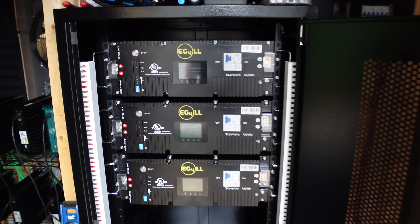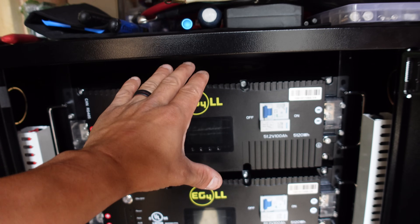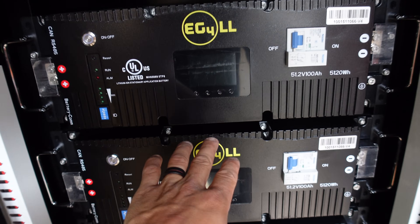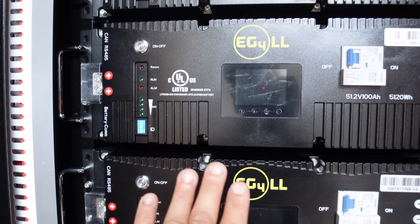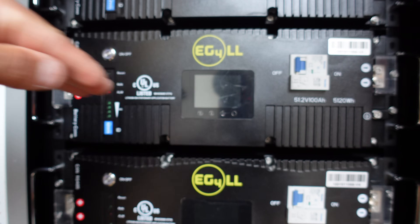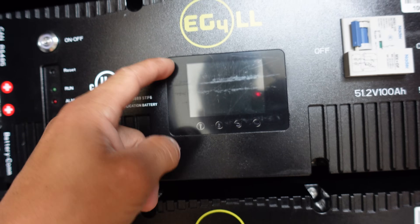That wasn't too bad. It would have been nice to have an extra set of hands, but getting the battery underneath the first one and onto the rails without it slipping off — you kind of have to do it at a 45-degree angle so you can get your hand out and then slide it in. But whatever, it's done.